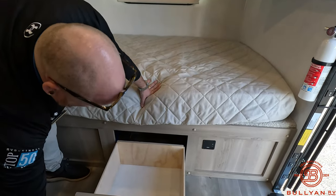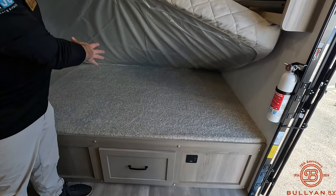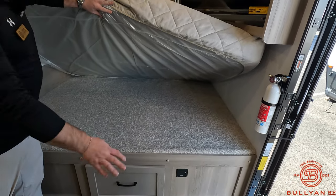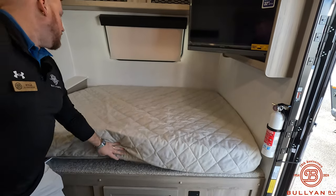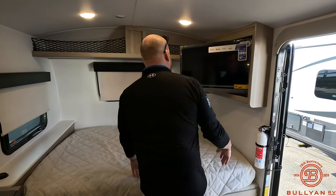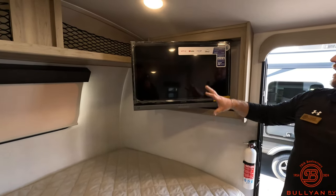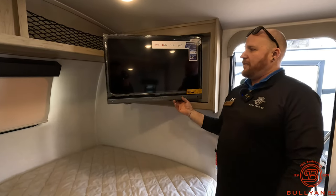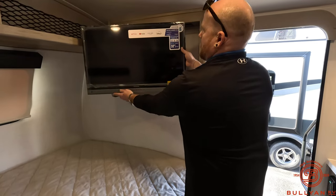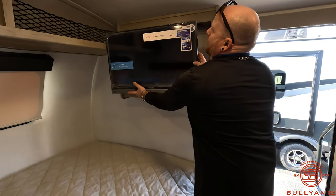There's a nice pull-out drawer right under the bed. Even under the bed they throw in carpet — usually it's just wood under there, but it's a nice carpeted area. Up front there's a decent smart TV — you've got Netflix, YouTube, Prime, whatever you have, and if you have WiFi in here you can hook them up. There's a JBL soundbar on the bottom, and the TV actually rotates so you can bring it out and push it back in.